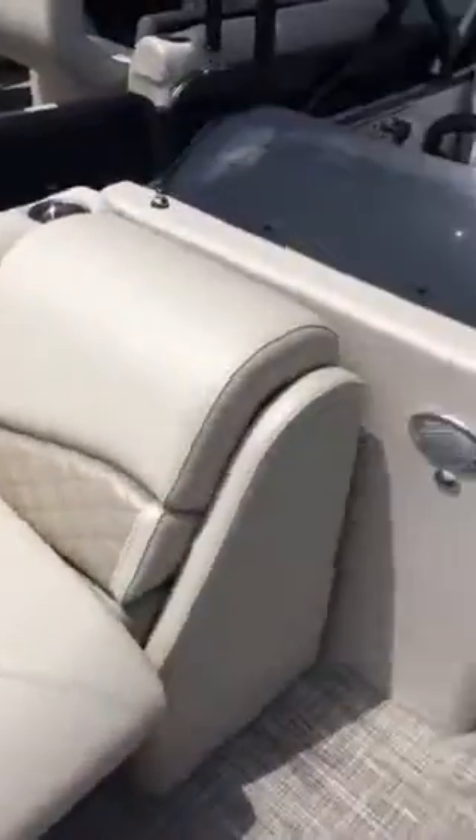All of these seats have wonderful storage underneath them, and as you can see, there are these little holes down here. Those are great for draining, so if it did rain, it helps prevent whatever you're storing down here from getting wet, as the water will go through these holes. And there's more storage throughout the entire boat as well.